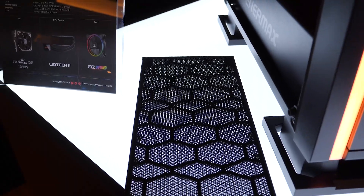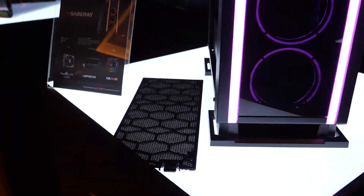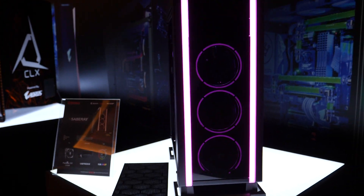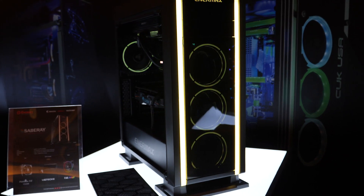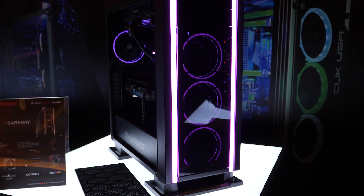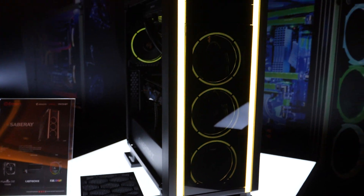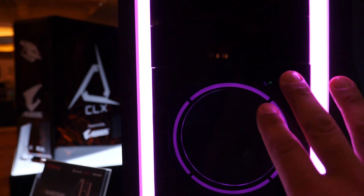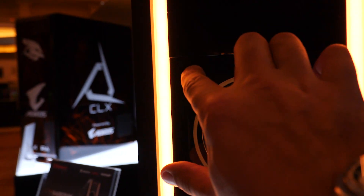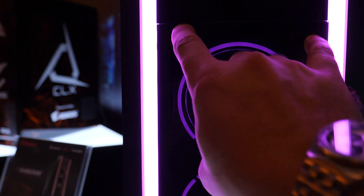It directly replaces the front acrylic panel on the Saberay. Enermax hinted that there's been feedback recently that people want more airflow in their cases and are a little disappointed with the closed-off designs that a lot of companies are offering. So this is going to be in the box as a direct replacement for the acrylic. Taking it off and putting it back on is easy — you just press in and it pops right off and reattaches in the same manner.